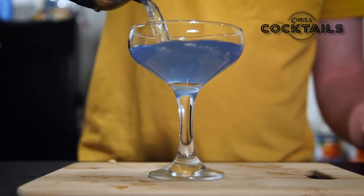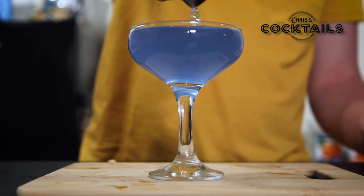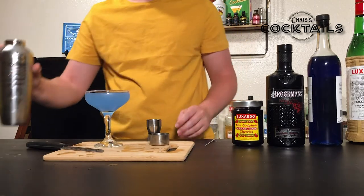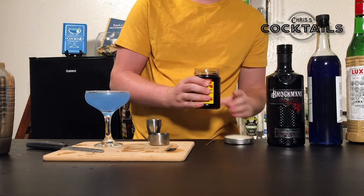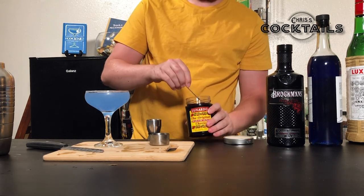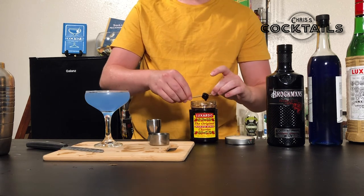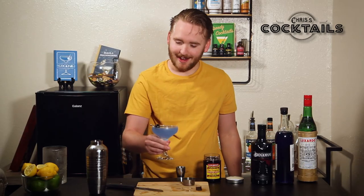Got a nice blue tint. And then we garnish it with a nice dark cherry. And there we have our aviation.